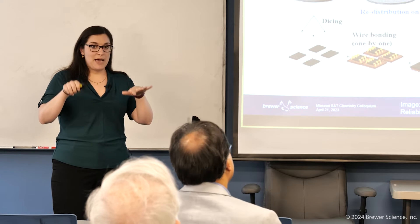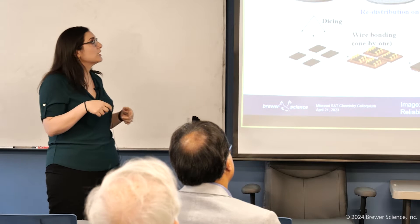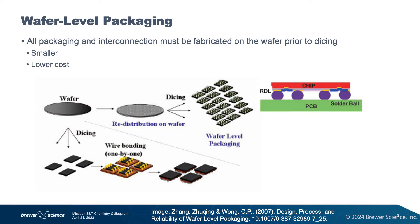So that's sort of basic packaging. As we start talking about more advanced packages, how do we make those more complicated devices? We want to talk about something called wafer level packaging. In wafer level packaging, you have a completed wafer with all of the chips on it.